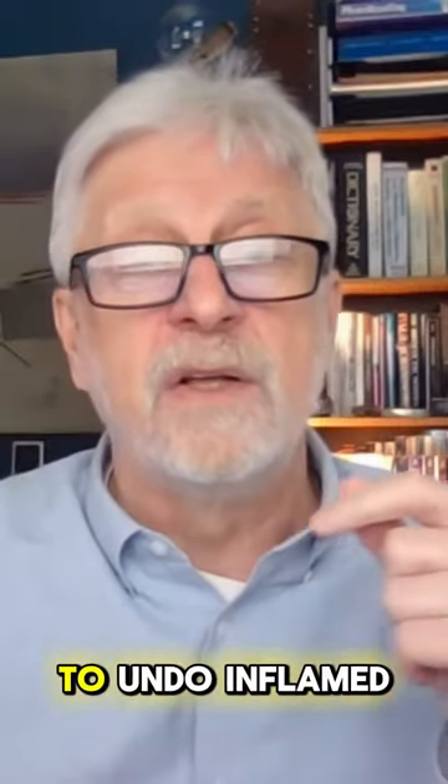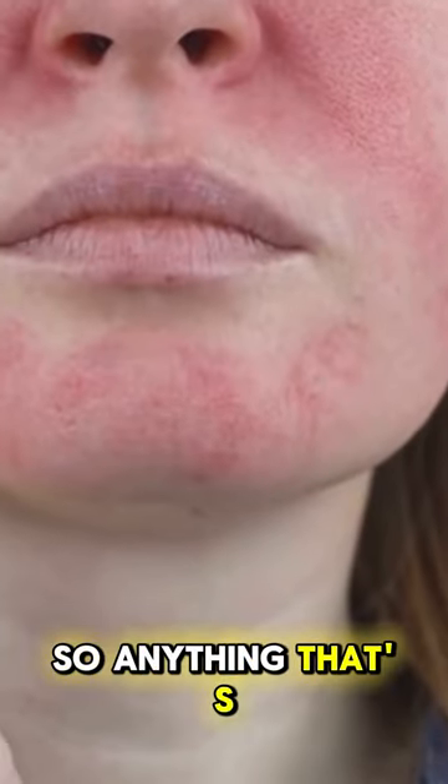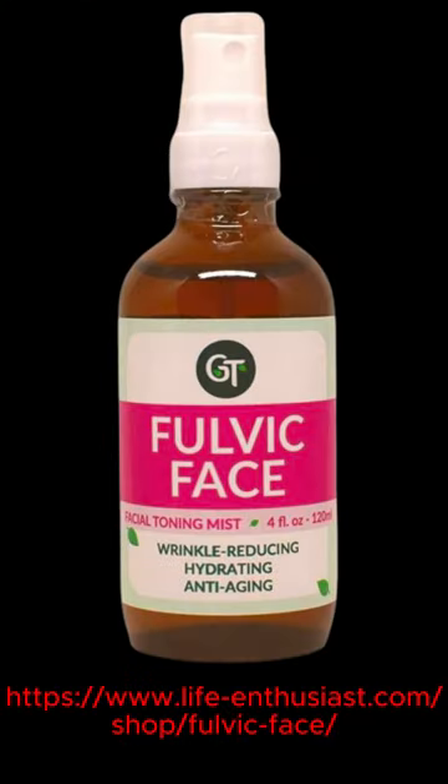It will help to undo inflamed skin conditions. So anything that's red, upset, or unhealthy looking — try the Fulvic Face. You may be surprised how effective it is.